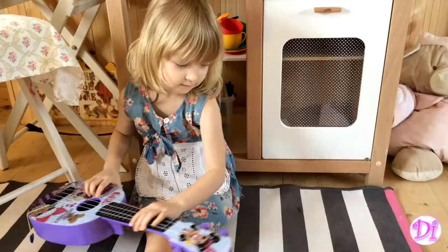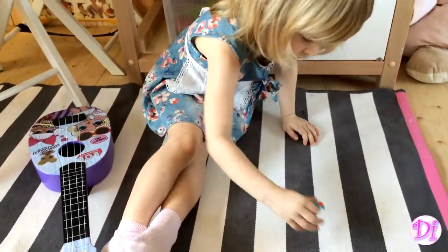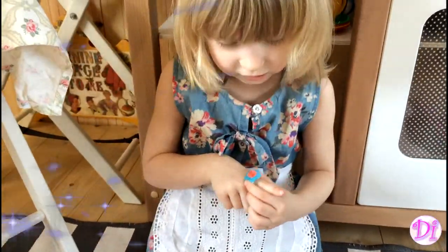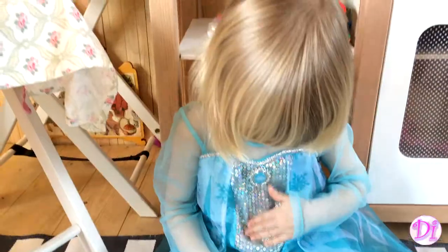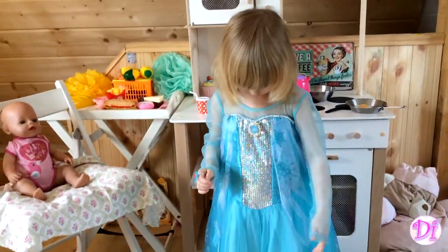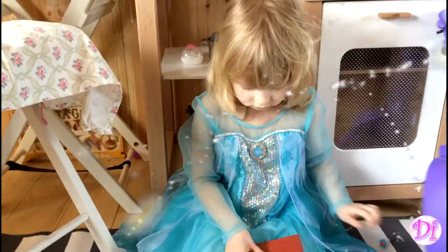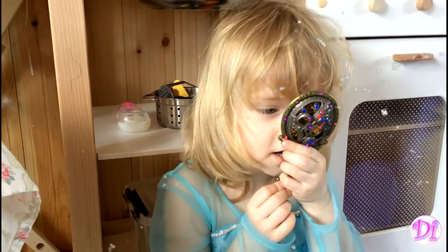Wow! Fantastic! Fantastic! Wow! Oh no, my hair!